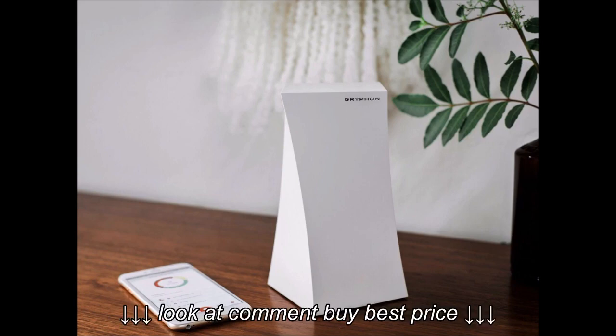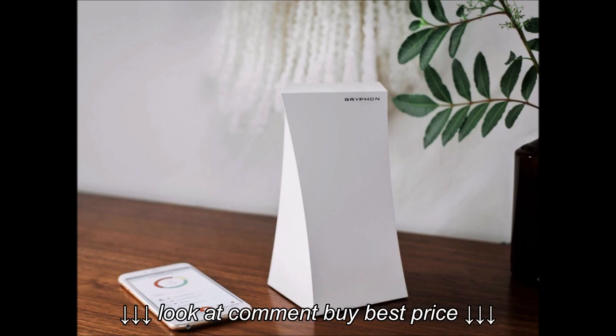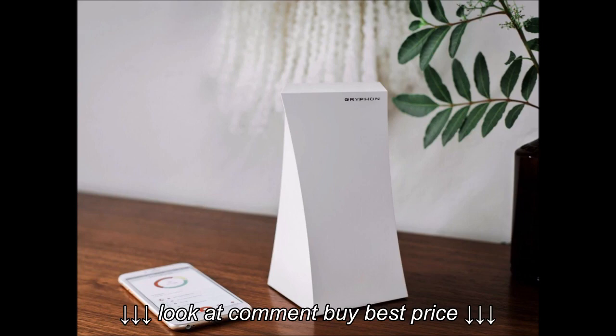Installation was a little bit of a pain. I had trouble pairing Gryphon with my phone. After restarting 3 times, I gave up and filled out the customer support form within the app, but it failed to send. I then turned to online tutorials on the Gryphon website, which gave me additional tricks for installation. This ended up solving my problem.